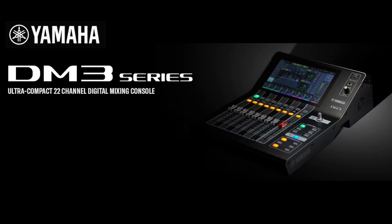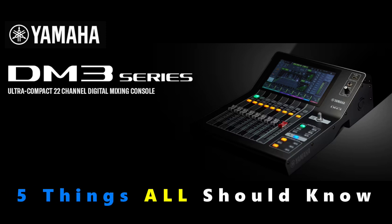Hey friends, welcome to PowerCode Music. In this presentation we're going to talk about the Yamaha DM3D 22 channel digital mixer and 5 things all should know.